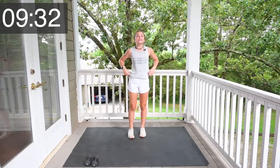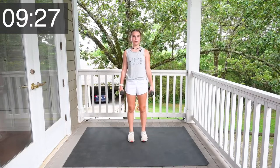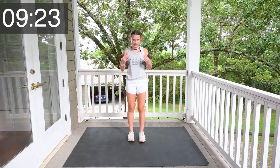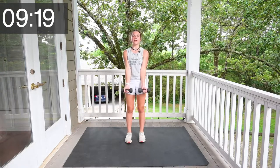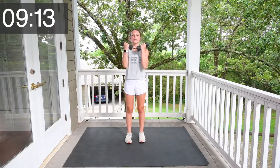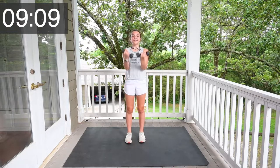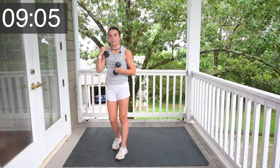Grab your weights and let's do some bicep curls. Now that you have your weights, you already know what to do. We're going to do 10 bicep curls. Ready, set, go. 1, 2, 3, 4, 5, 6, 7, 8, 9, 10. Way to go, guys. So proud of you.